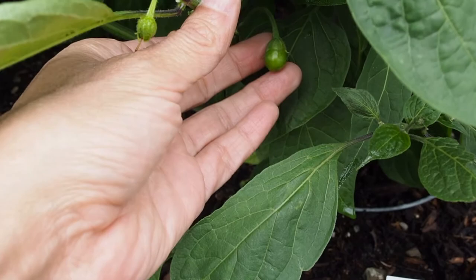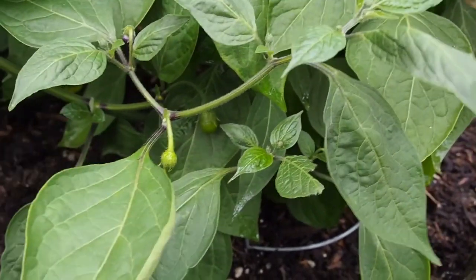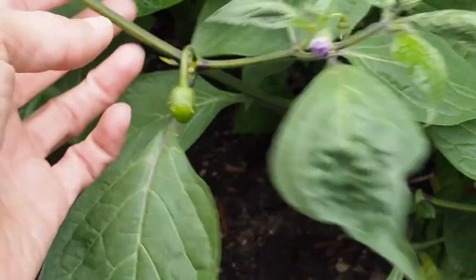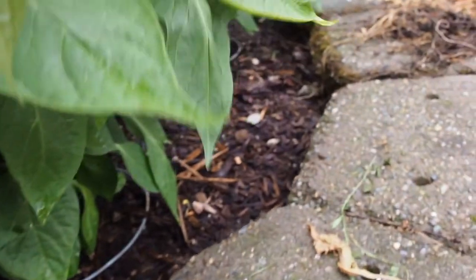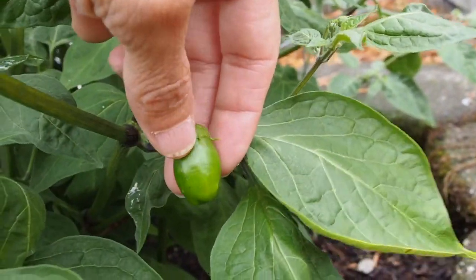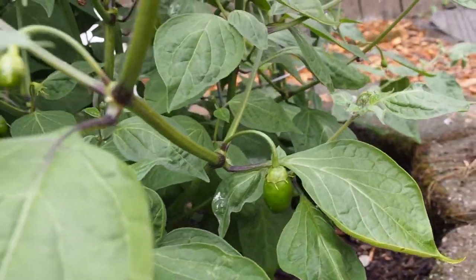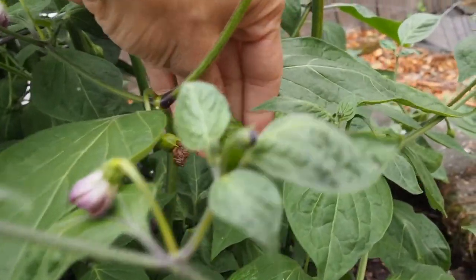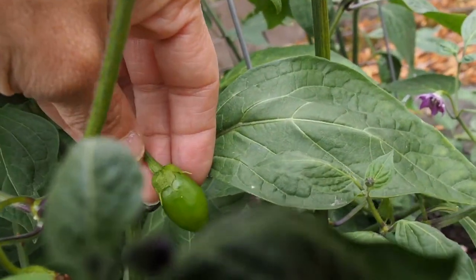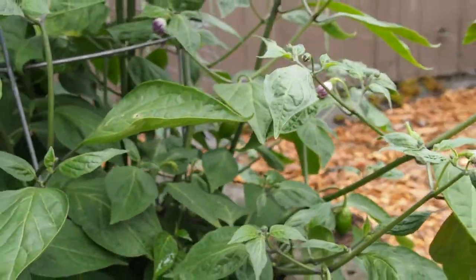But we finally got some peppers starting to set here. This one is the Pineapple Ricotto — we've got quite a few pods starting to set on this guy. They're very round and supposed to be a really thick walled pepper. I'm not sure if it's going to be hot or sweet, but they come in a variety of different colors and heat levels. So we'll see how these do. I think that one's going to turn maybe yellow or orange eventually.